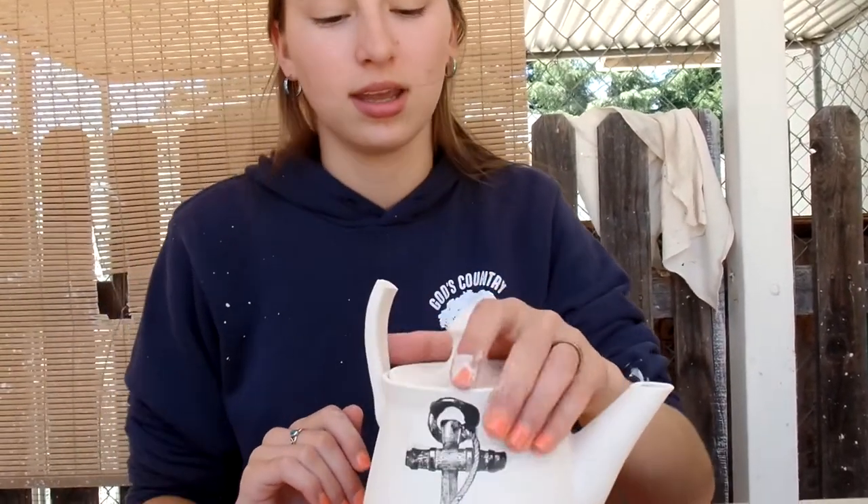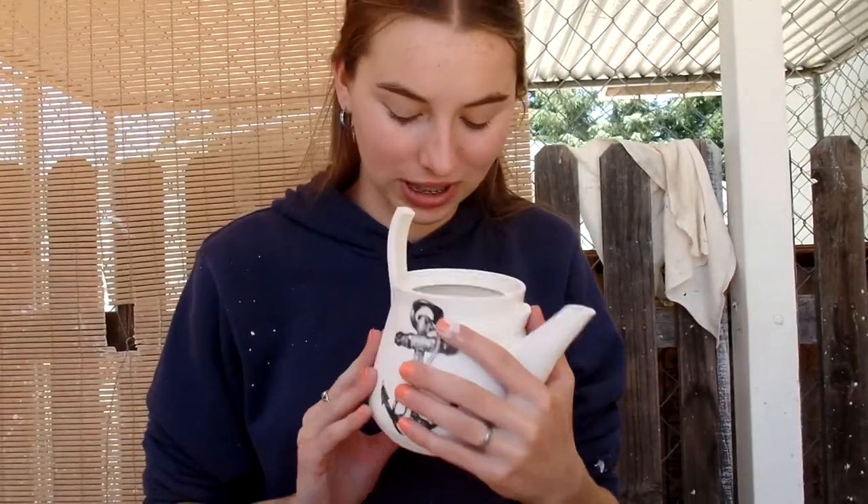Unfortunately, our handle broke in the kiln on this nice teapot. I'm pretty sad about it because I spent a lot of time on it, but fortunately, things like that sometimes happen when you're doing pottery. I hope you enjoyed this video, even though we didn't get to the end of it. Don't forget to subscribe.